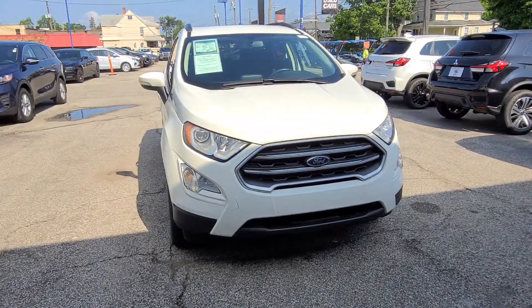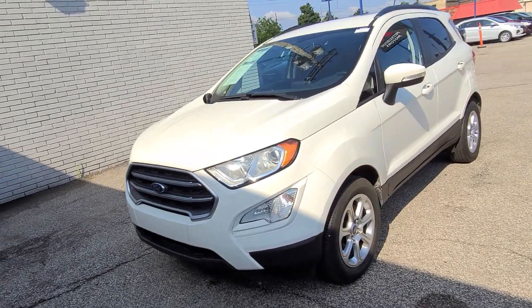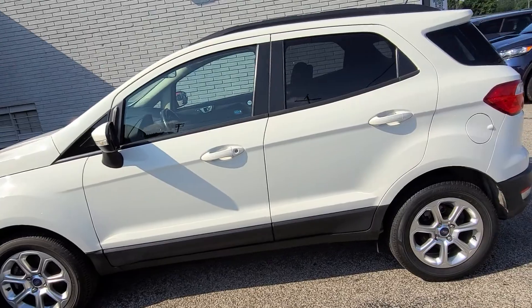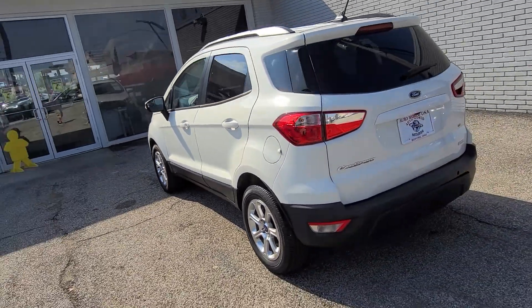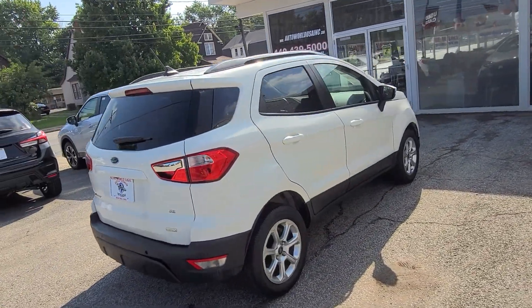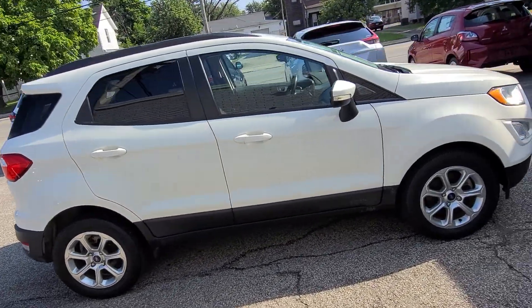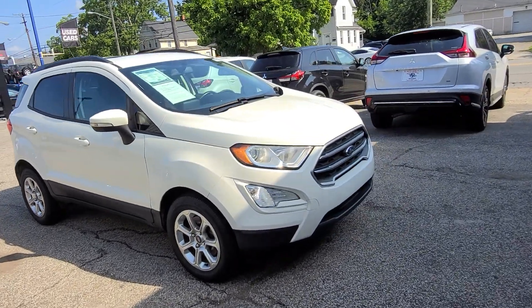Hey folks, it's your boy Jimmy over at AutoWorld Mitsubishi. I was notified to send you out a video of our 2018 Ford EcoSport. So here it is. I apologize for any glares — I'll try my best to adjust the camera accordingly as we go through. It's just going to be a quick walk around. It's a 2018 Ford EcoSport.